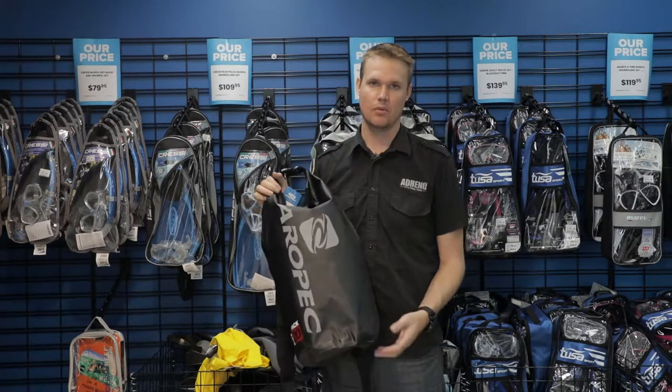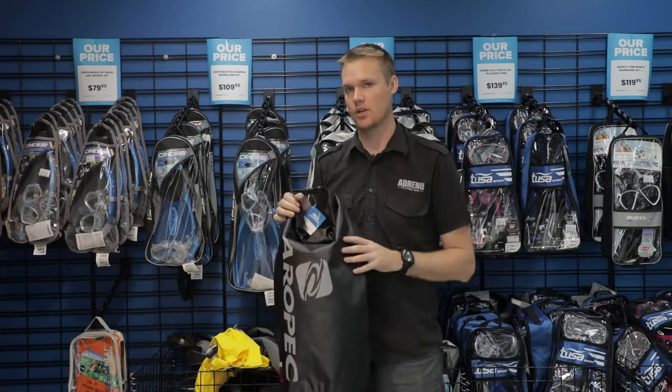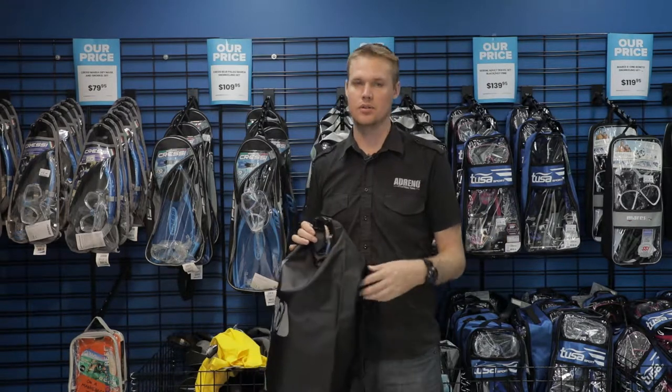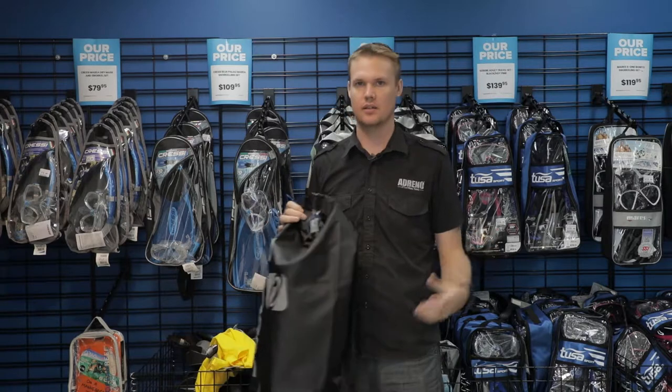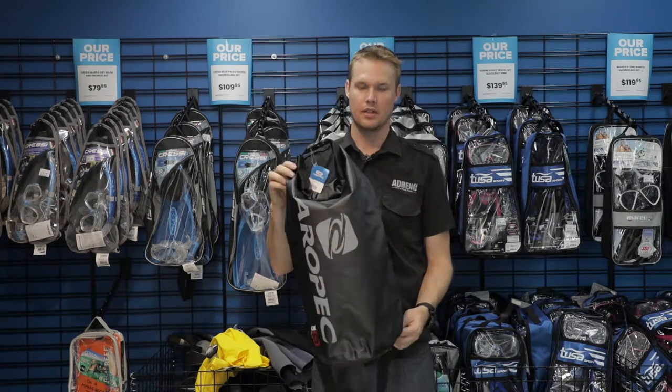I kind of do the opposite — after I dive I take all my wet stuff and put it into the dry bag, and then I can transport that either in my carry-on luggage or just in the back of a car, and it's not leaking and going everywhere. So just a nice bag that keeps everything together.